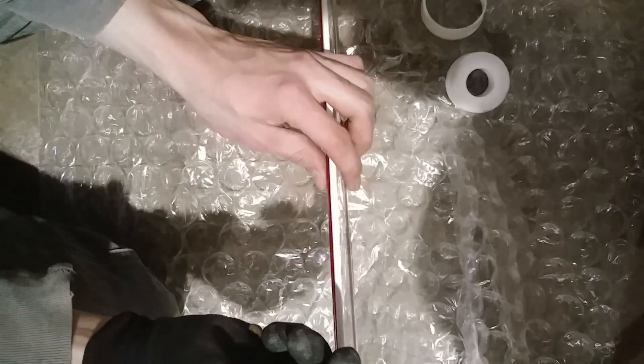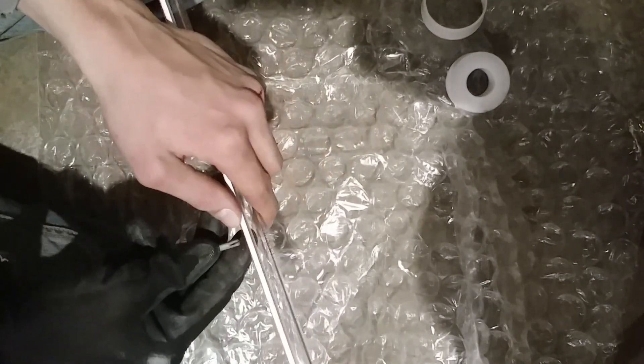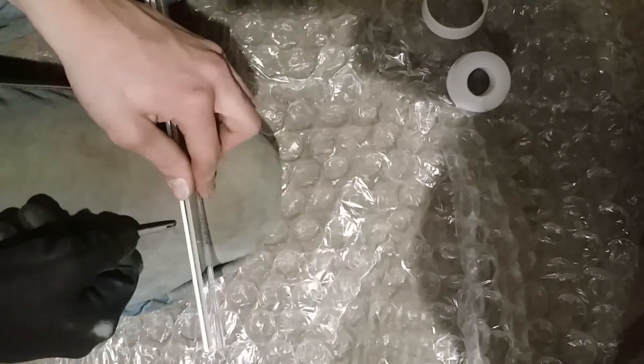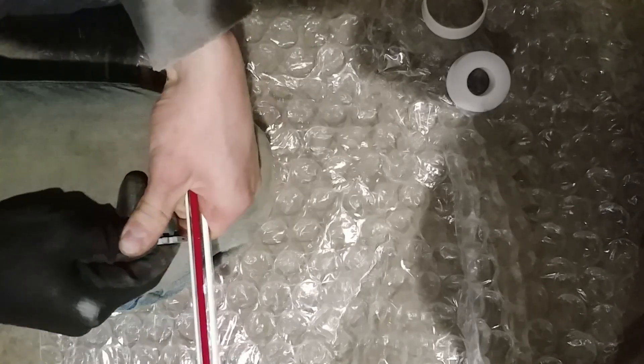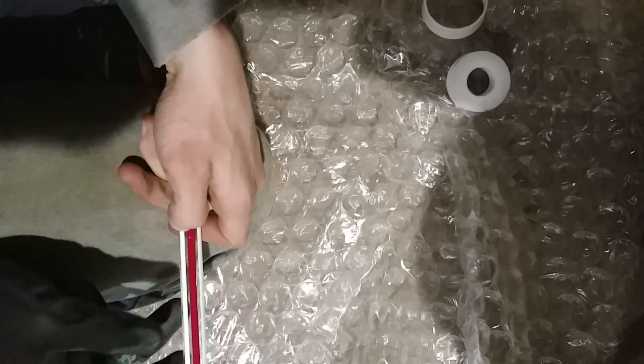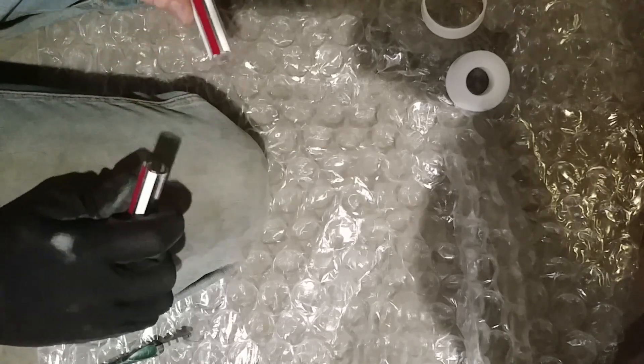So we have our glass cutter here, and our goal is to just make a little score in the glass using the wheel on here. Just like that.